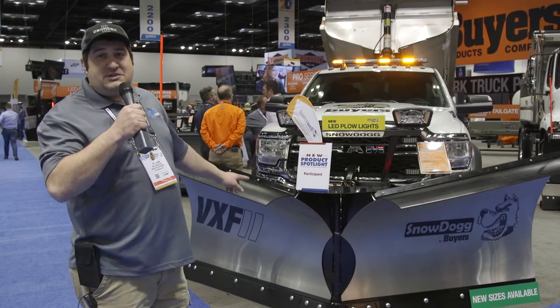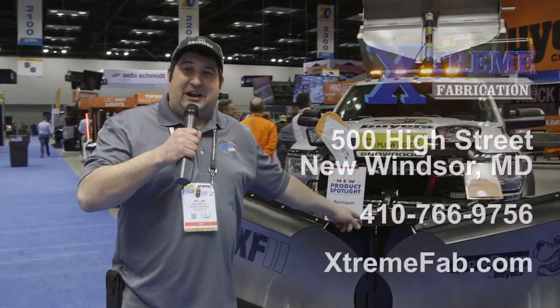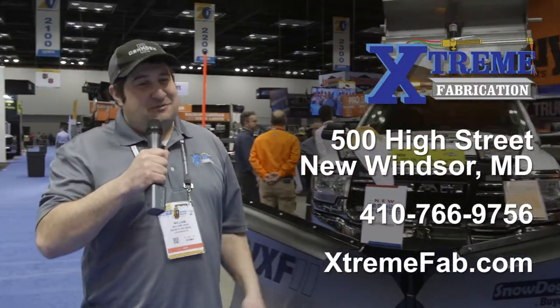This is a game changer here for the business. You guys keep asking for a bigger plow — well, here you go. Now you got a 10.5-foot v-plow for your truck. If you want one of these, come see us at Extreme. We'll get you taken care of.